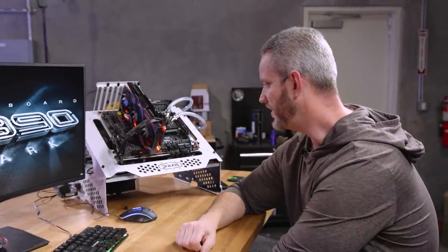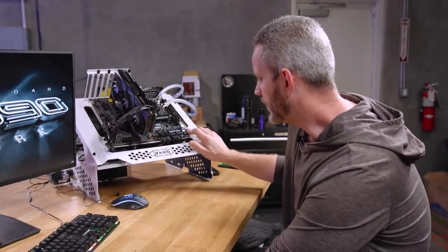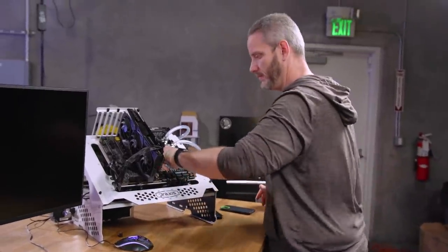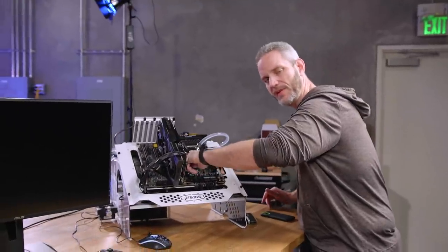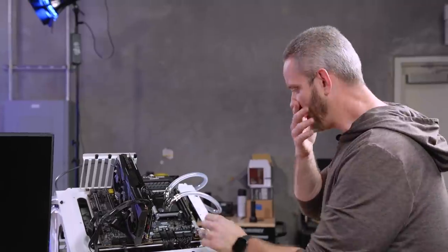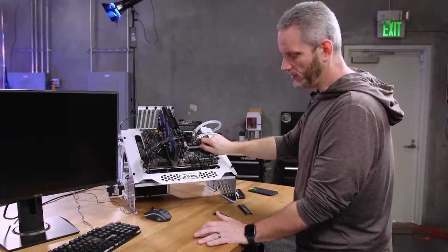I switched our BIOS and that didn't help. One other thing I did recently was install this water block back on here, and I have to wonder if maybe I over-tightened it slightly, which could be pushing on the block at an odd angle on the CPU. As weird as it might sound, I also haven't tried unplugging the keyboard and mouse.